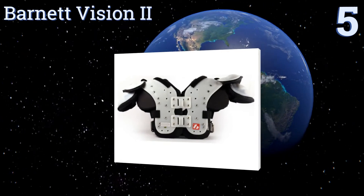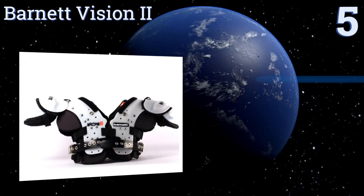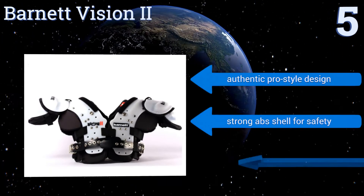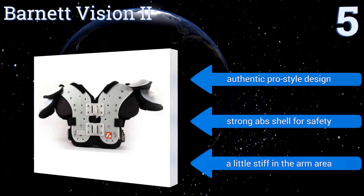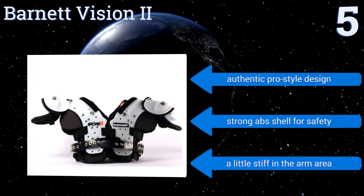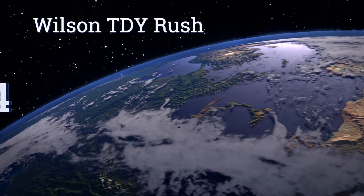Halfway up our list at number five, good for young running backs, wide receivers, or quarterbacks, the Barnet Vision Two pads offer both protection and ease of motion thanks to their dual elastic straps, dual density PU foam, and heavy duty nylon cushions. They're an authentic pro-style design with a strong ABS shell for safety, but they are a little stiff in the arm area.